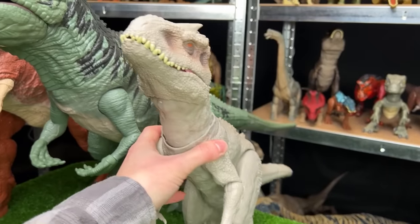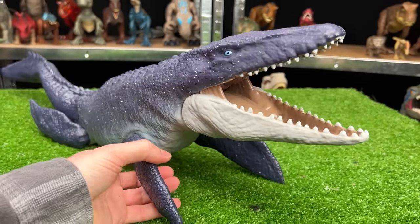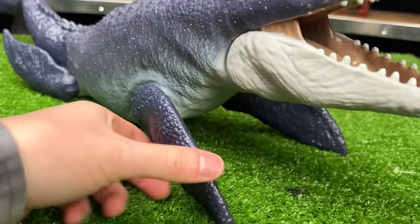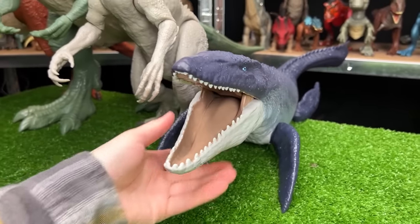Let's place the Indominus Rex next in size in our carnivore line. Next in size is a figure that isn't tall but is certainly very large — this is the Mosasaurus figurine. It has an adjustable jaw, adjustable fins, and an adjustable tail. So now let's put that next in line as our next biggest carnivore.